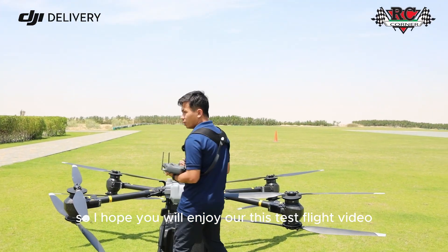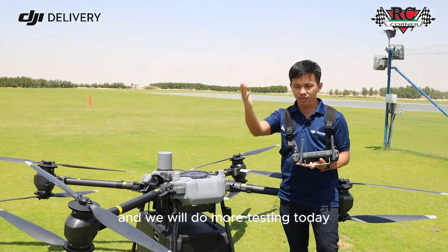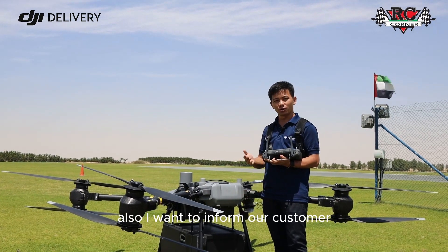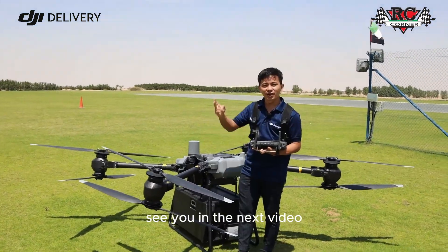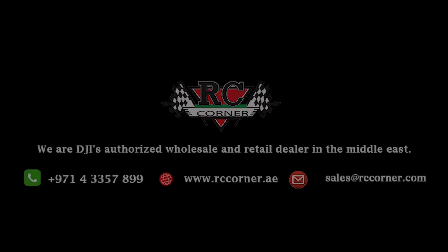I hope you enjoyed this test flight video and we will do more testing. Today we flew in cargo mode and we will also test winch mode. I also want to involve our customers who have already made a pre-order — your drone is here and everything is ready. See you in the next video, bye!